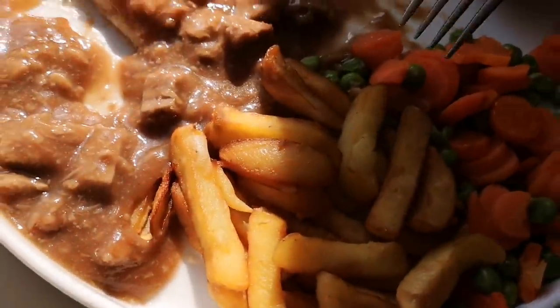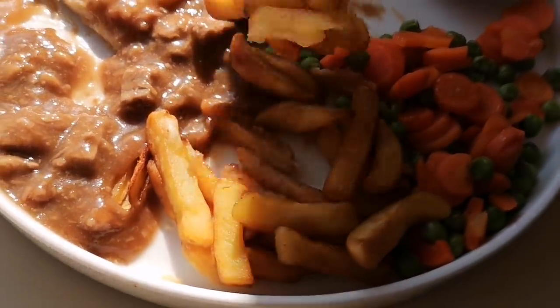Mmm! That beef's lovely — just fell apart in my mouth, very salty. Wow, doesn't need any salt, that's for sure. The gravy's tasty as well — it's got some flavour. The pastry — it's soggy and chewy, but it's quite tasty. The gravy is salty but I love it.